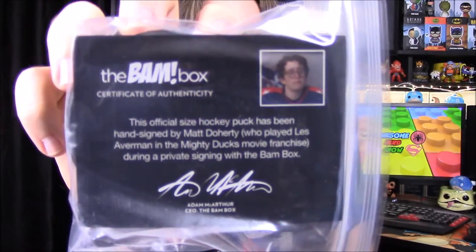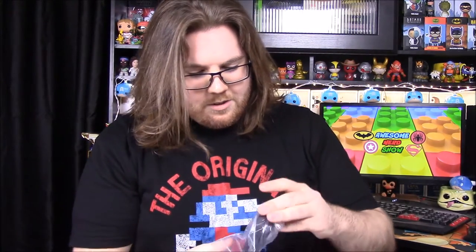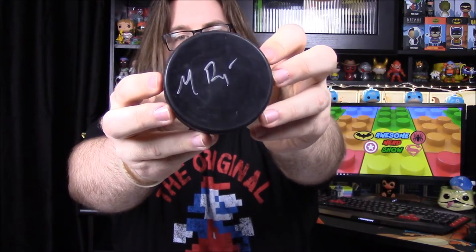It looks like there's another item — a certificate of authenticity — and the last thing in the box is a hockey puck signed by Matt Doherty, who played Les Averman in the Mighty Ducks movie. There's a picture of him on it. We were just talking about the Mighty Ducks the other day. It has his signature right there and the certificate of authenticity to go along with it — really cool.